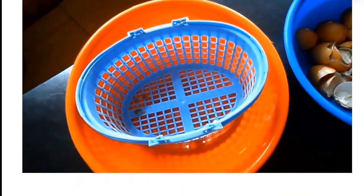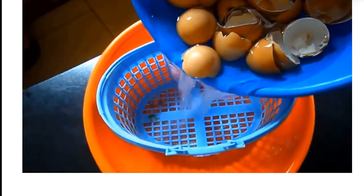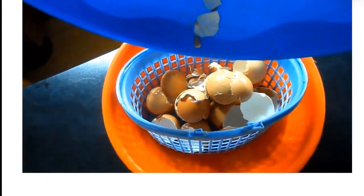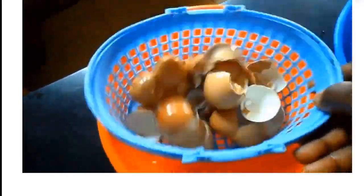Then filter the water away and allow the eggshell to dry very well. You can dry the eggshell in the sun or in the oven. When drying in the sun, do not allow flies or other insects to perch on it. It is recommended that you dry in the oven at very low heat.